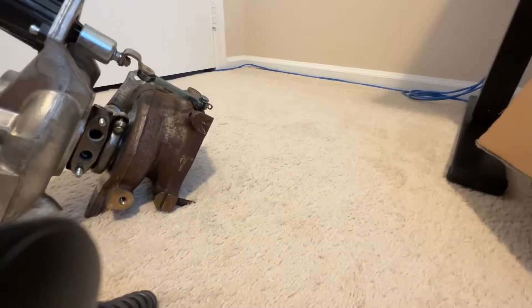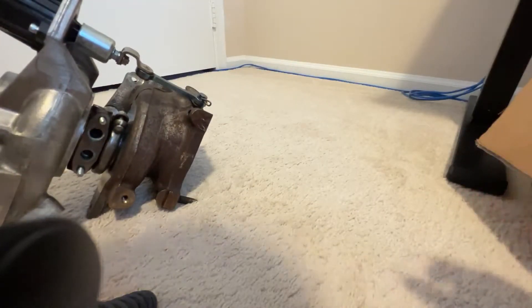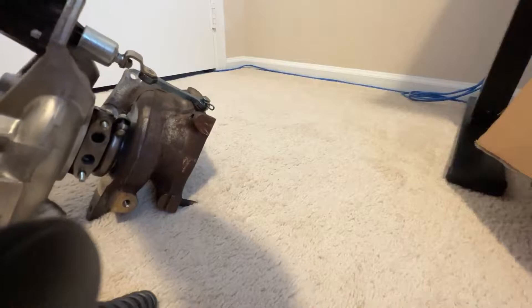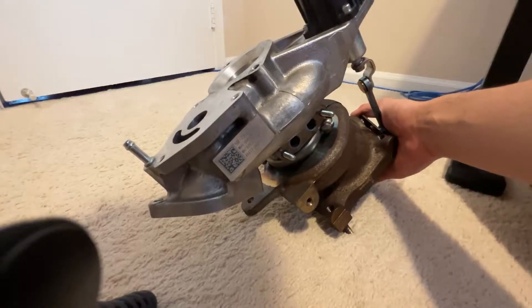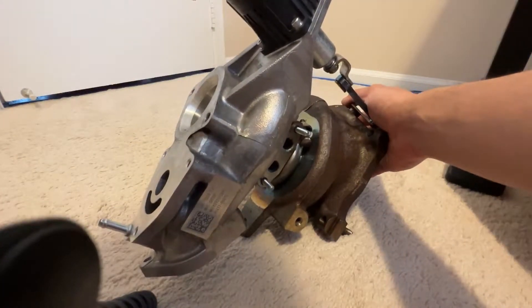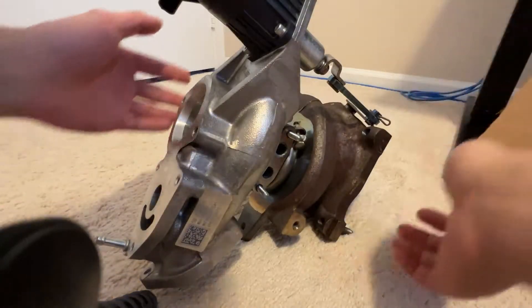All right, I picked up the Type R turbo. The guy I bought it from was a Honda technician — he said this came off a Type R with about 12,000 miles. Apparently that Type R had some bypass valve issues, which is why it's missing the bypass valve solenoid. Honda doesn't sell that individually, so they had to buy the entire assembly — that's why I got this turbocharger here for cheap.